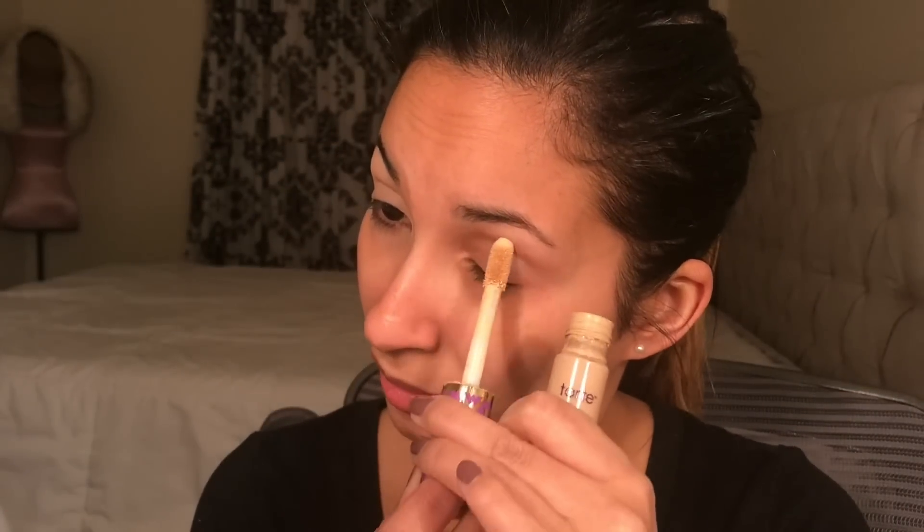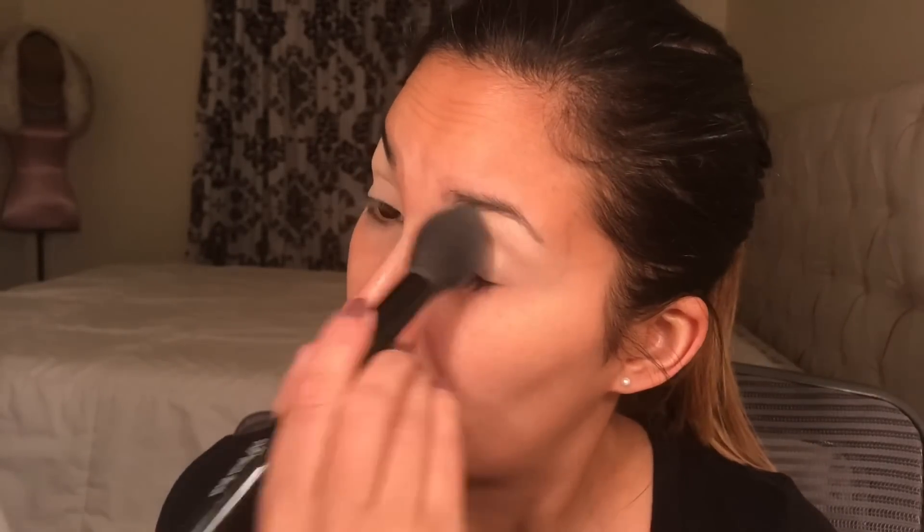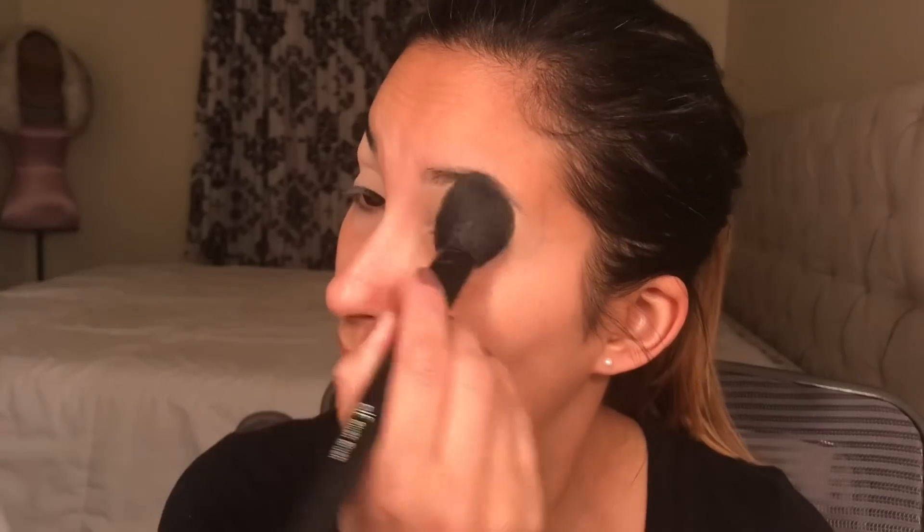Welcome everyone. Just like the title of this video, this is my St. Patrick's Day inspired makeup tutorial. First, I'm priming my eyes with Tarte Shape Tape concealer — you could use any eyeshadow primer, but I prefer concealer. Now I'm going in with a powder setting powder to set my eyelids.